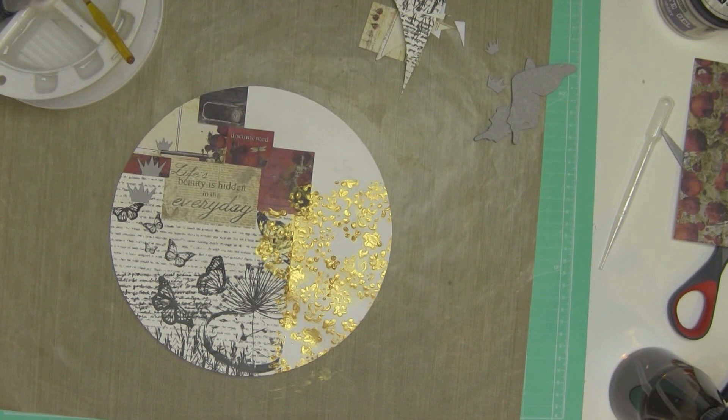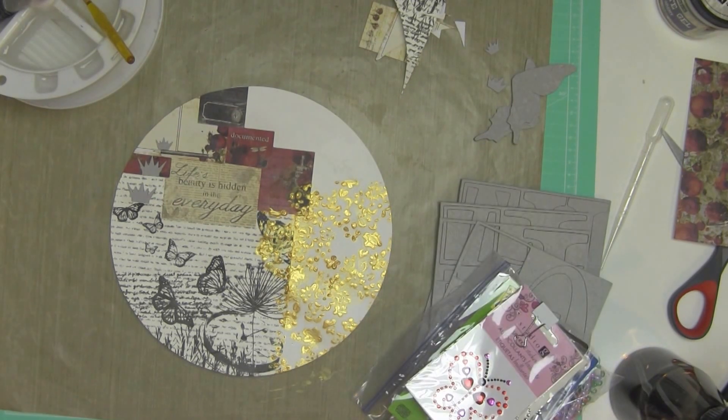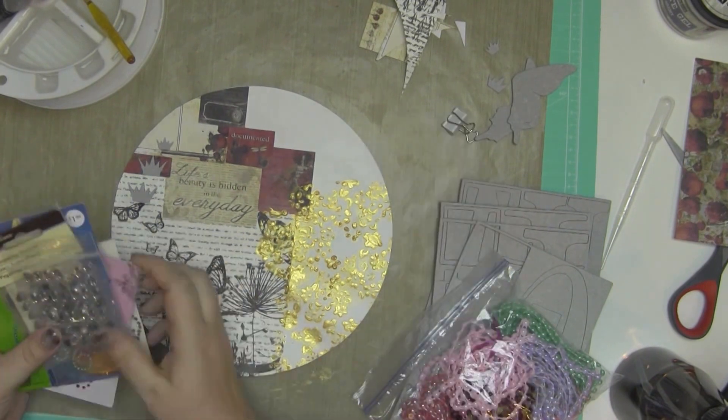What I was saying was I pulled out some grunge board by Tim Holtz that I actually bought — it was even older than that, this was when I was traveling like mad for work. I may come back here... ah, here we go — I'm back. I went to get some bling.